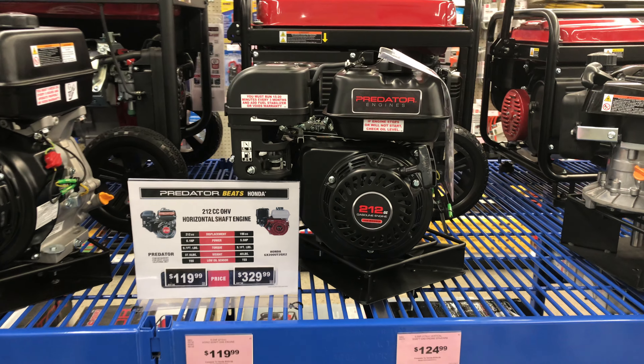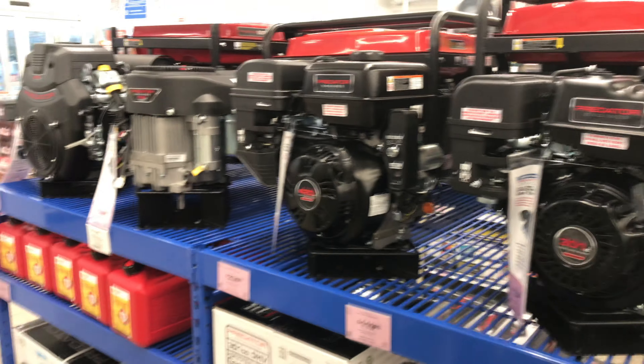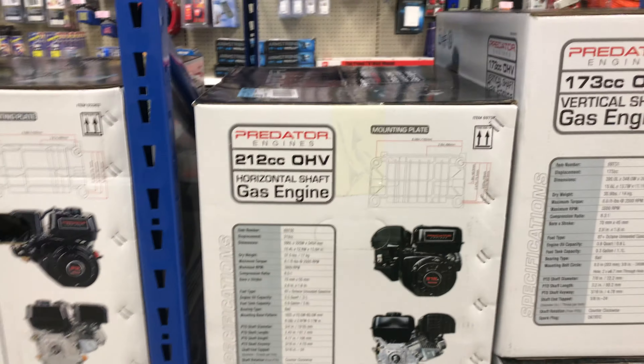All right, here we are at Harbor Freight. This is the Predator 212 that everybody knows so well, along with the other lineup of the 301, 420, 670, etc. Down here on the floor you'll see the 212 Predator engines all boxed up.